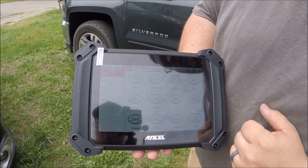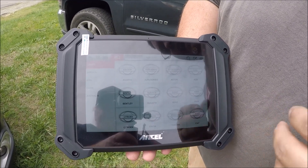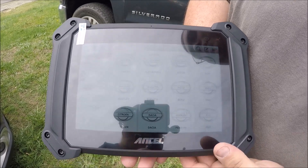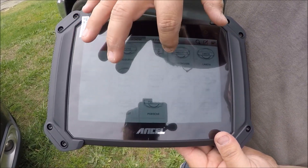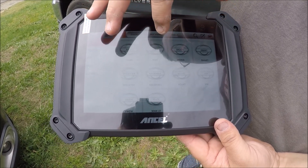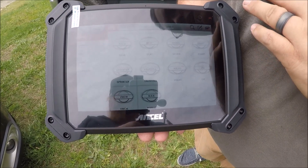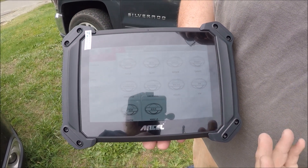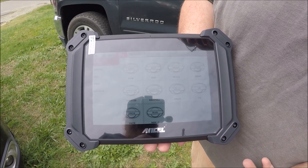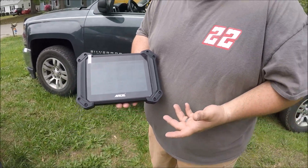Now diagnostics. This has every foreign vehicle and American vehicle. You pick your manufacturer and what you're doing, then you pick your engine, body design, things like that. And you can go in and check codes, see what the systems are doing. You can watch things live while the engine's running — looking for misfires, watching sensors operate to make sure they're doing right.